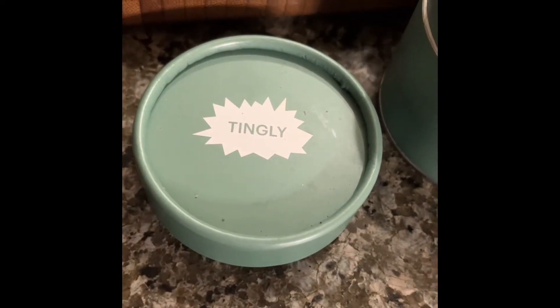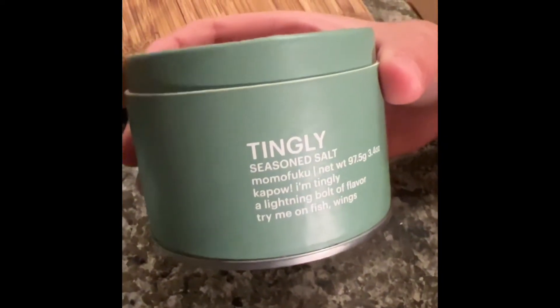Okay, so you can use whatever seasoning you want. Today, I'll be adding some Momofuku tingly seasoning salt. Make sure you guys blow up this video and tag David Chen.